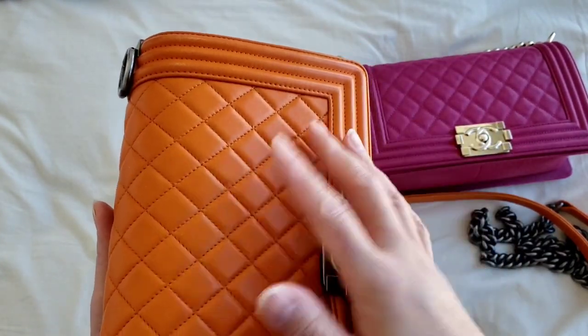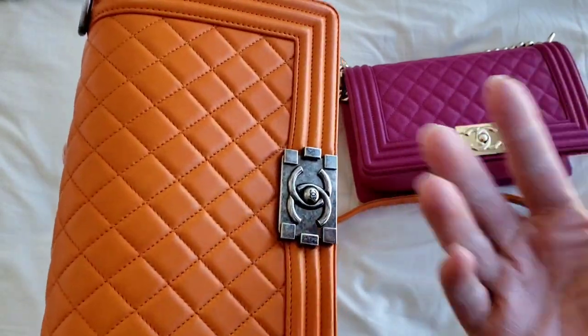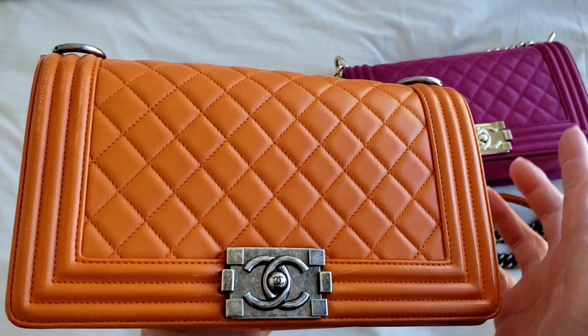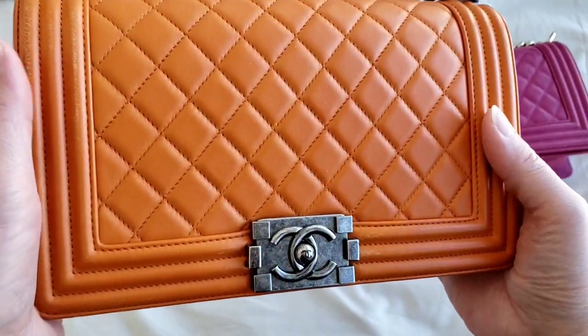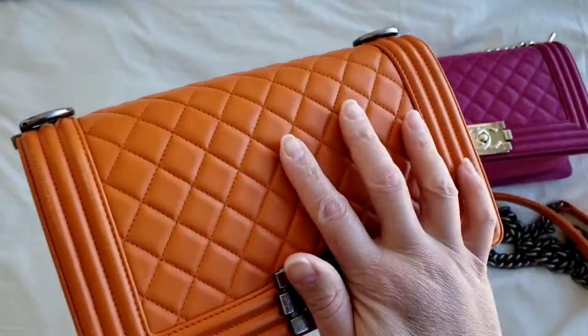I actually think that the small boy bag will look much nicer as a clutch. The bigger ones are more cumbersome because of the thickness and the size. But it's all up to the individual. And that's how you turn the boy bag into a clutch.